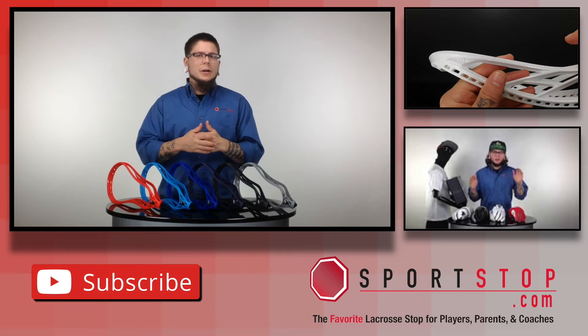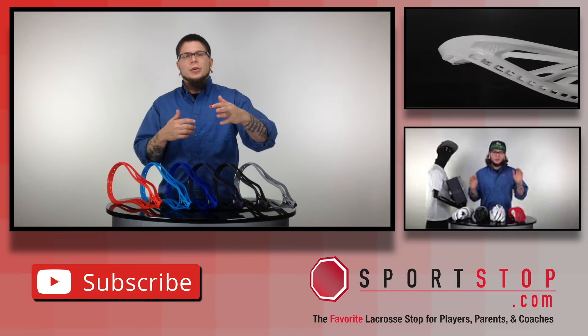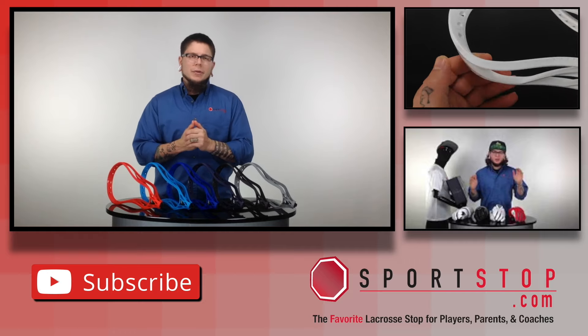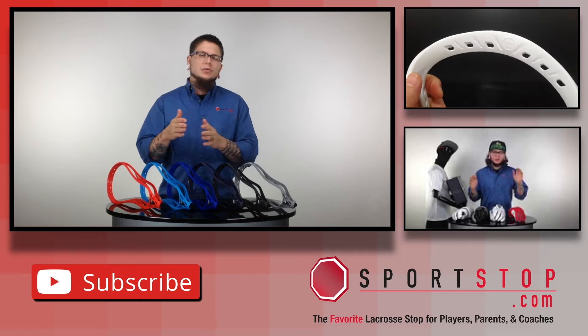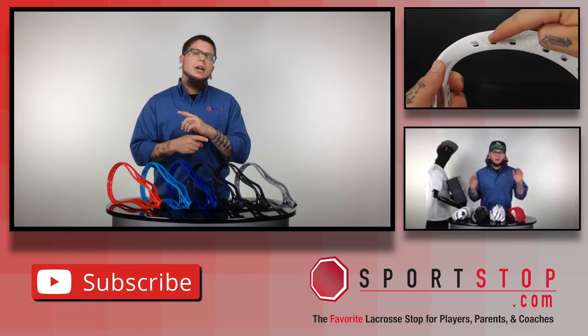If you liked the video go ahead and click the like button or even better click the subscribe button. I have a link to take you straight to sportsop.com, or check out the video below where I talk about a few other pretty cool Warrior products in the 2016 release recap video. As always guys, thanks for watching and have a great day.